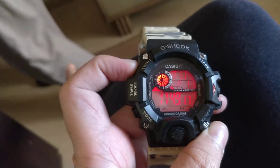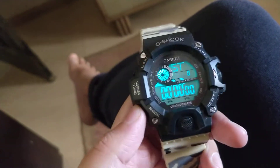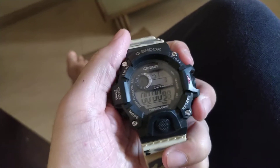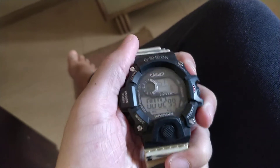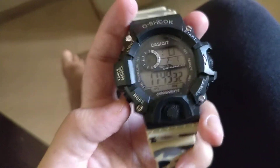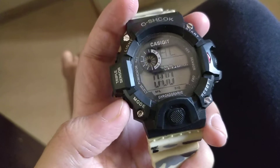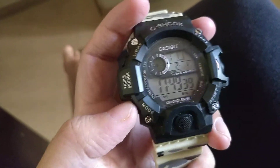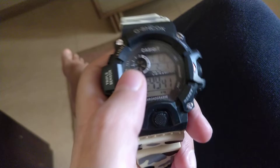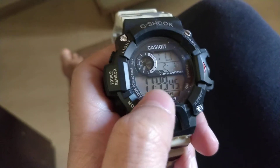It does have a chronograph stopwatch feature as well, and it also has an alarm feature. I'm not going to set an alarm right now, but yeah — it has an alarm, a stopwatch, and a chronograph feature.